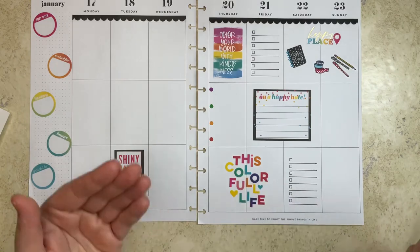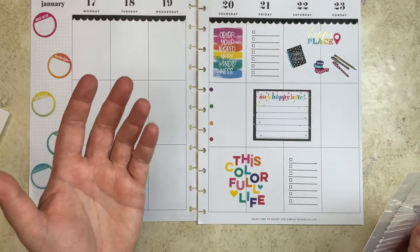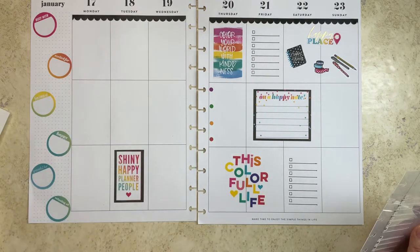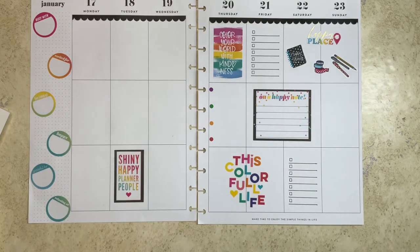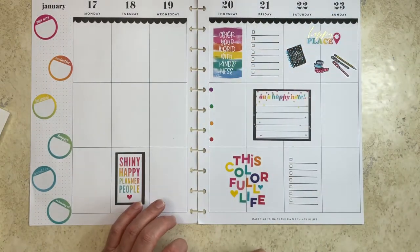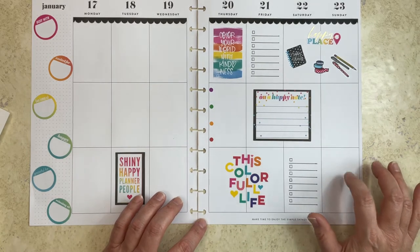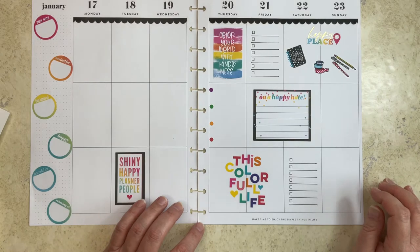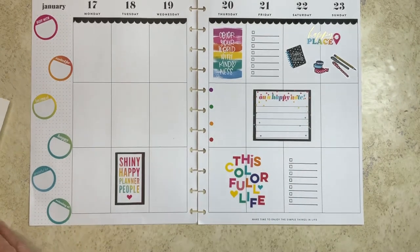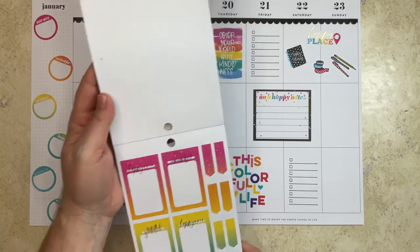Before you plan, do you go with a theme or a color scheme, or do you just grab a sticker book and go? One day I want to challenge myself to just pick a sticker book and go with it — to me that would be challenging. I do like the black with the colors, so I think that's good. I have two things here, so I could do more bullets down here.